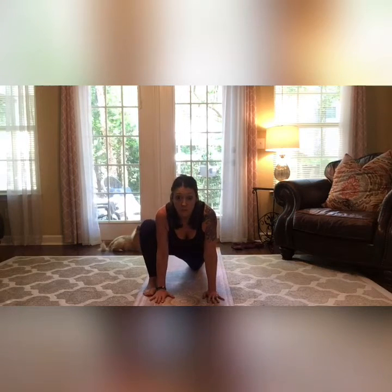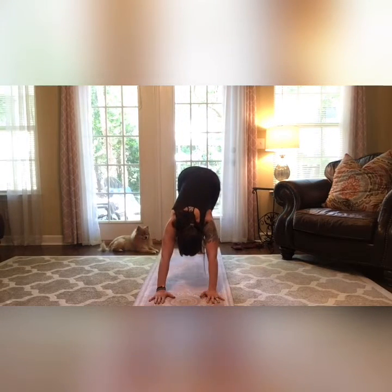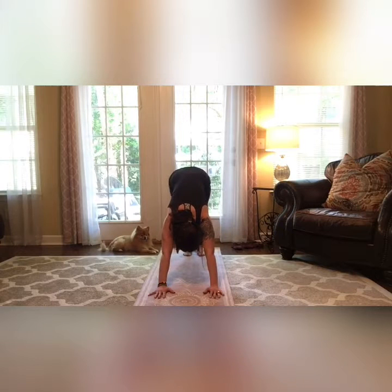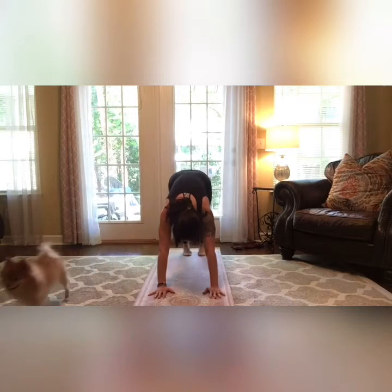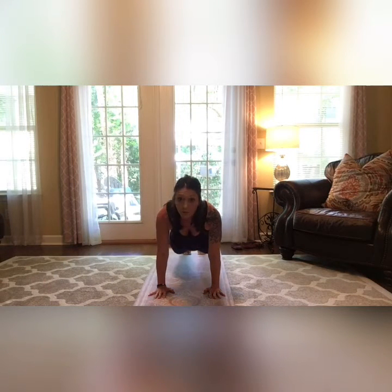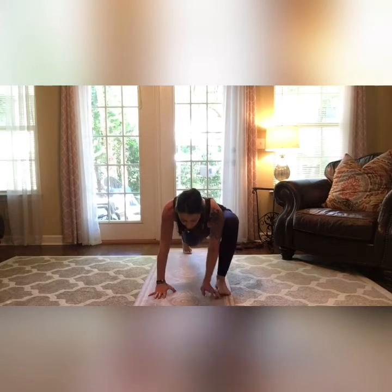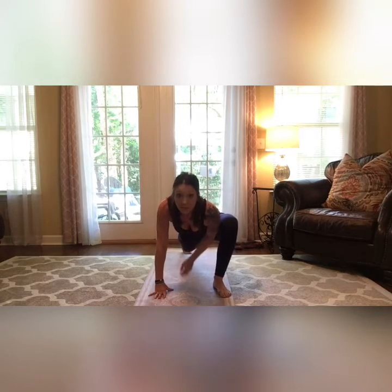Whenever you're ready, take your foot back into down dog. Stretch through your calves, straighten your arms and legs, heels are down. Inhale, then exhale and pull forward into plank. Bring the other foot in for your hip flexor stretch on the other side — drop your knee down and again stretch through your hip right here.